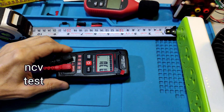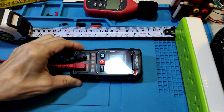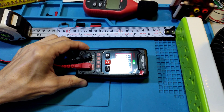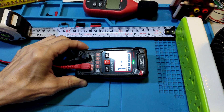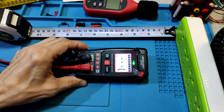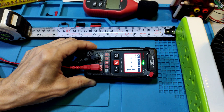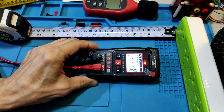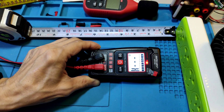NCV test. Detection is at about 5cm. At 4cm there is no detection. When closer, beeping increases at around 4cm range with more beeps. There are high levels of NCV signal detected.